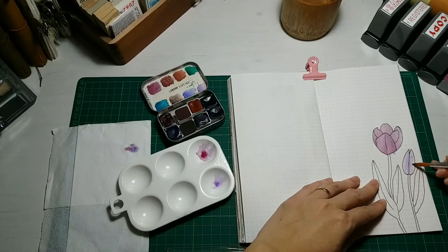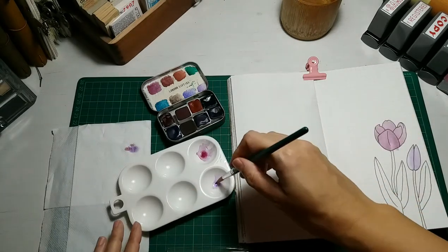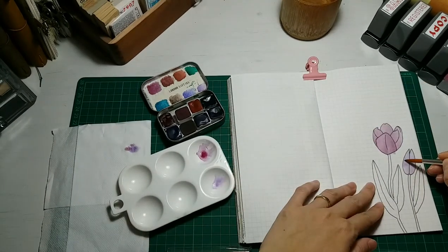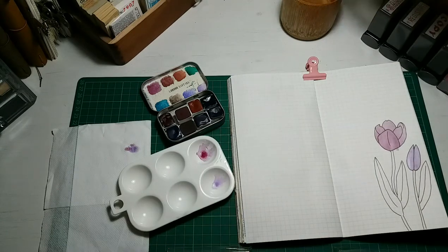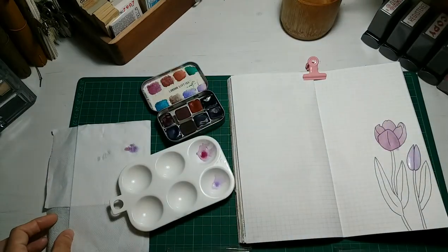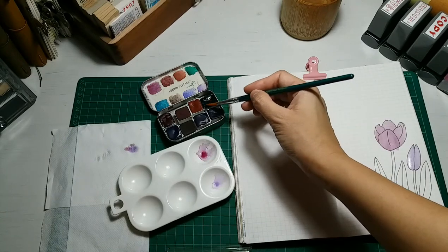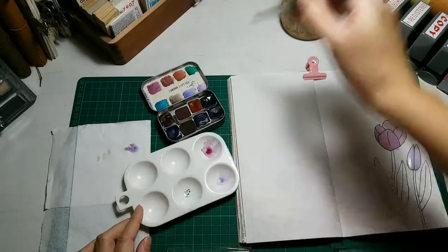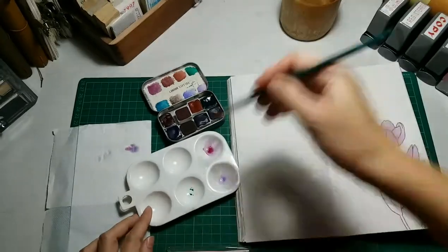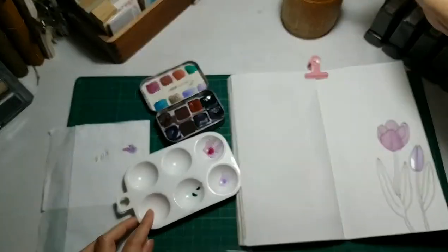I do not do shading because I actually don't know anything about painting, so I'm just putting the color in generally. I just love how the color turns out — it's absolutely gorgeous. Here I'm just putting in the coloring for the leaves of the tulip.